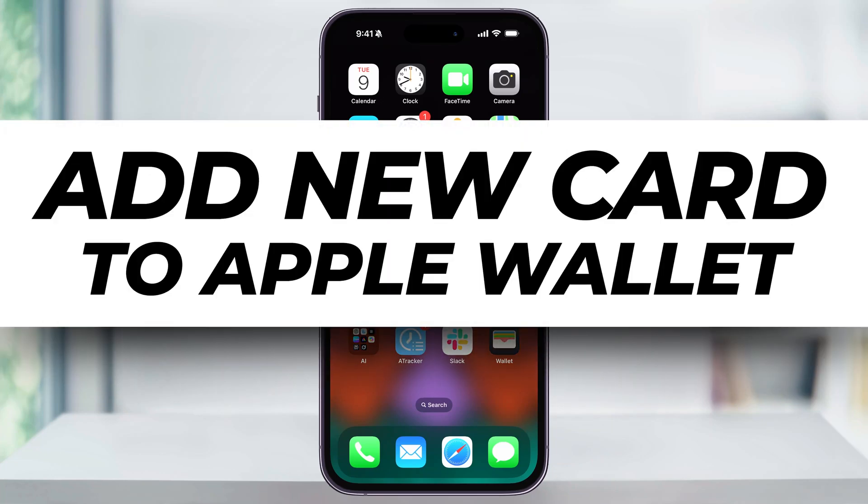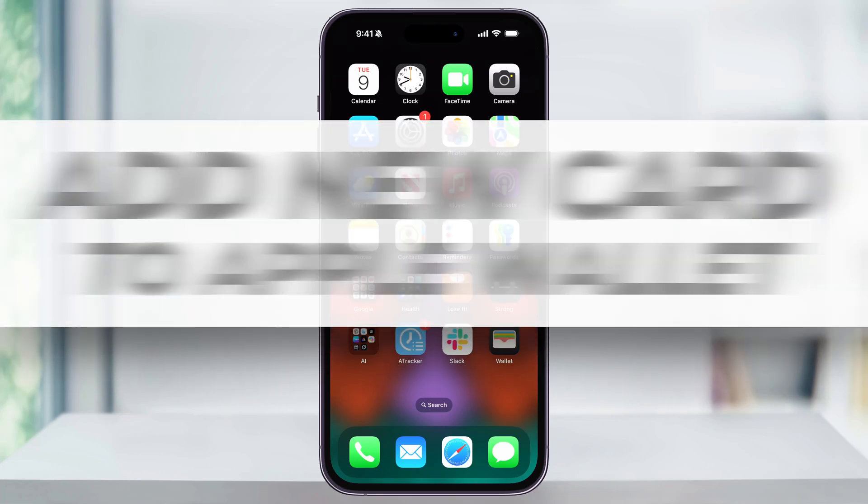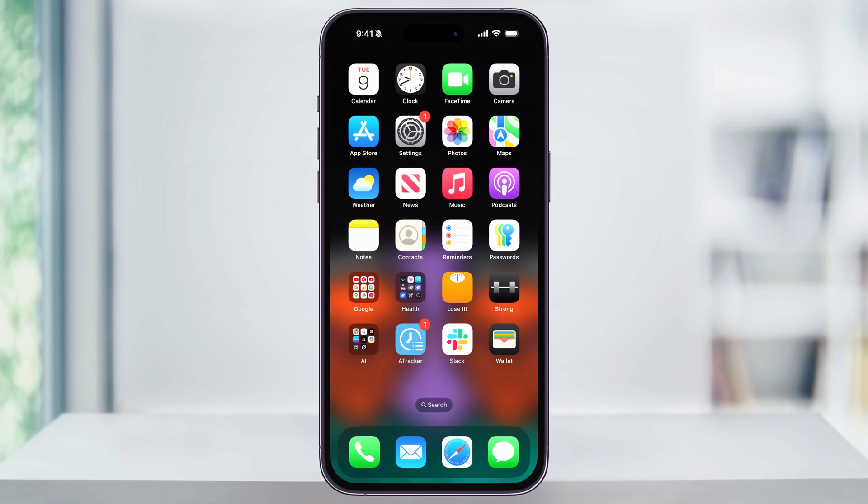Let me show you real quick how to add a new card to Apple Wallet. Whether you want to add a credit card, a debit card, or even your driver's license, this process is going to be the same and pretty straightforward.